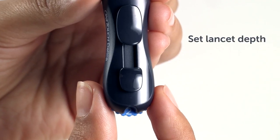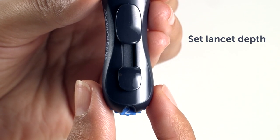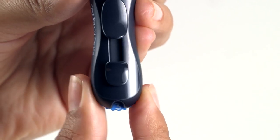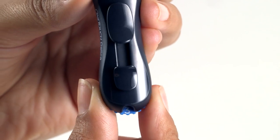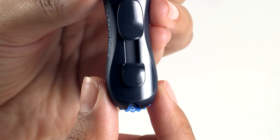Turn clockwise to secure the cap. Do not overtighten. The OneTouch Delica lancing device has seven depth settings to allow for personal comfort. Just turn the depth wheel to your desired setting. One is the shallowest and seven is the deepest. A shallower finger puncture may be less painful, so start small and increase until you find the right setting for you.